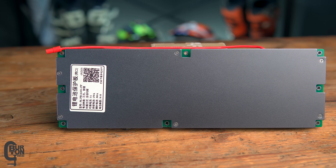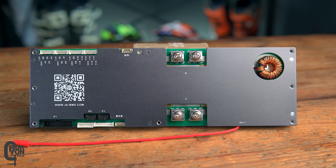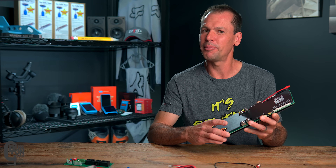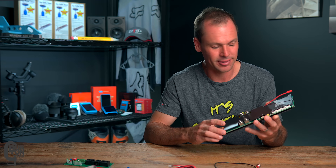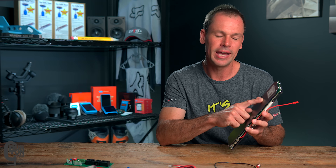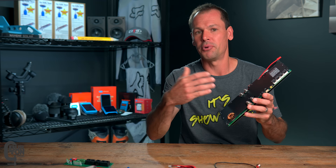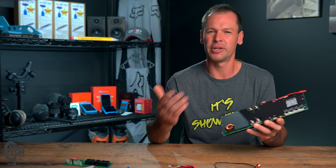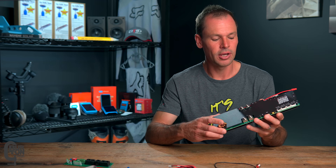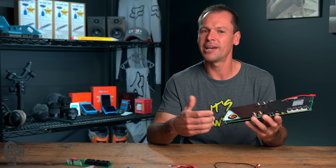This model specifically is the JK-PB1A16S-15P. It can connect from 8 to 16 lithium iron phosphate cells and can handle a continuous load of 150 amps, and I believe up to 300 amps for two seconds. It's also got a one amp active balancer built-in. You do get other models — a 100 amp version and a 200 amp version; this is the one in the middle of the range. It has all the protective features built in: over and under voltage protection, over and under current charge and discharge protection, over and under temperature protection, and a built-in coulomb counter for measuring energy usage and calculating state of charge.